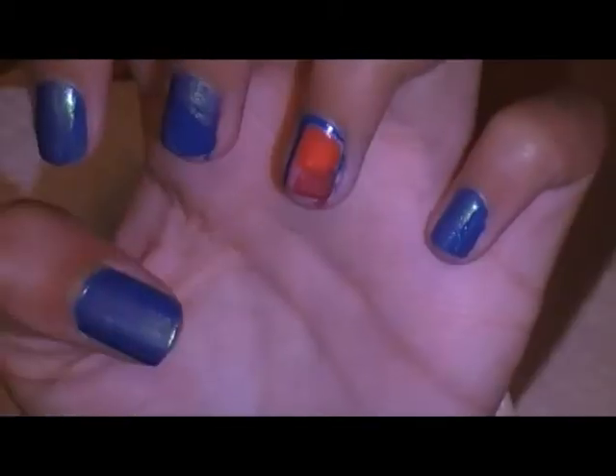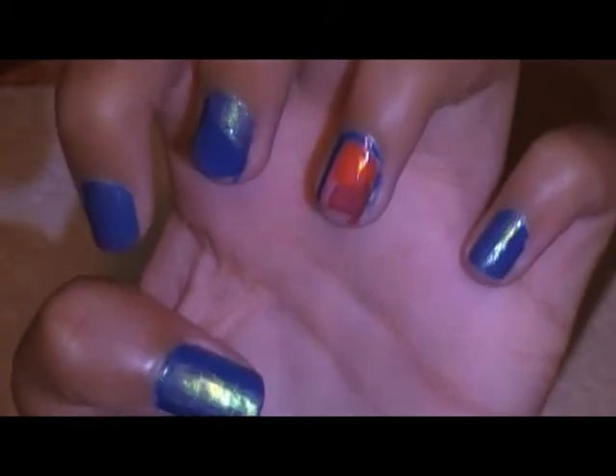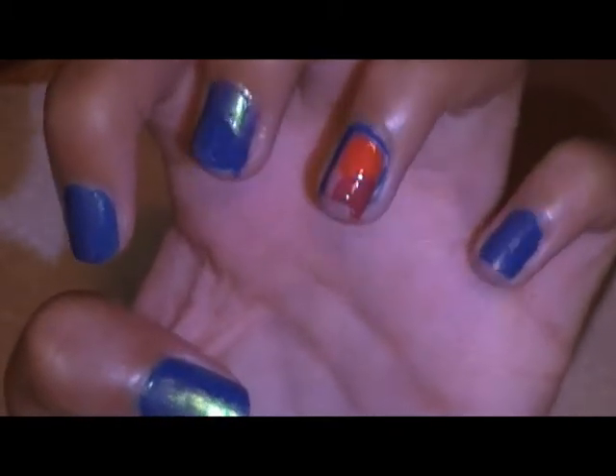Okay, so that is it for the nails! I really hope you guys enjoyed this tutorial. Subscribe for more, and thank you so much for watching. Bye guys!